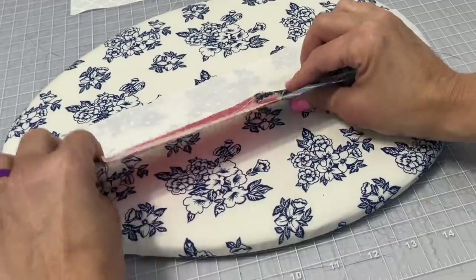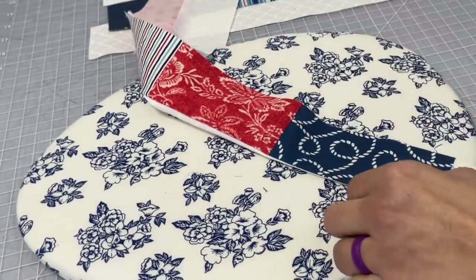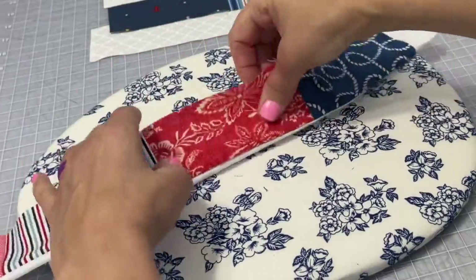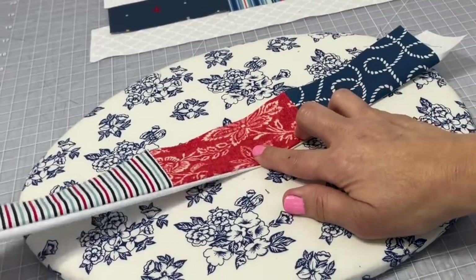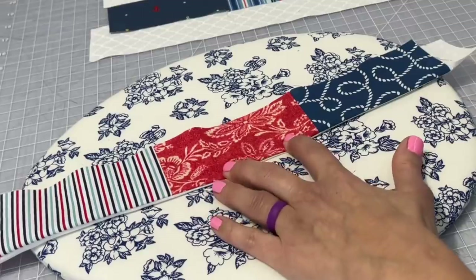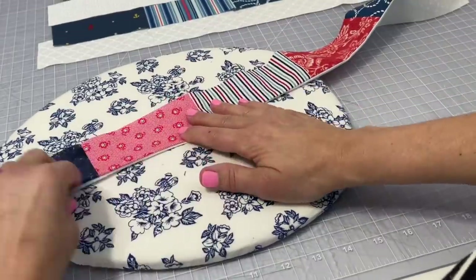After you have set the seam with a hot press, you're then going to fold in half with wrong sides together. Focusing on that edge where the seam is, you're going to put a nice hot press right in there. You may have to take your fingers and roll that seam to the very edge, being sure that one color is on one side and one on the other, just like you see me do here — that hot crease is very important.